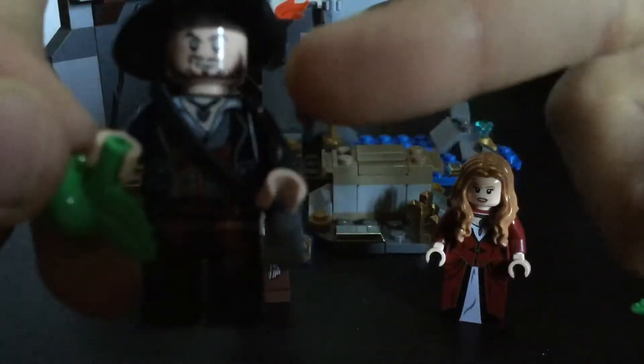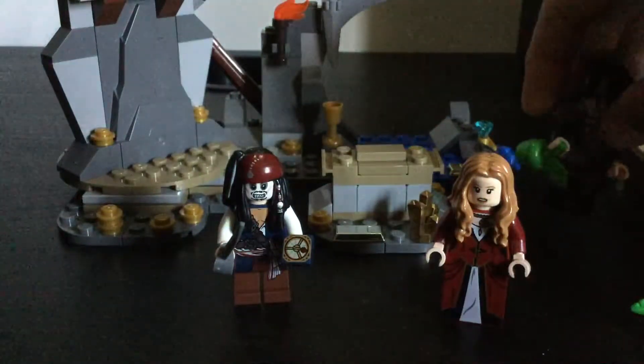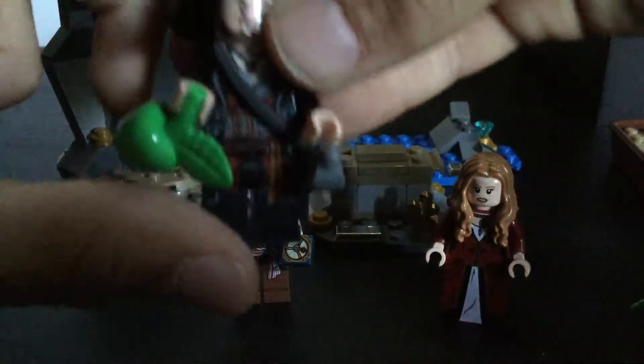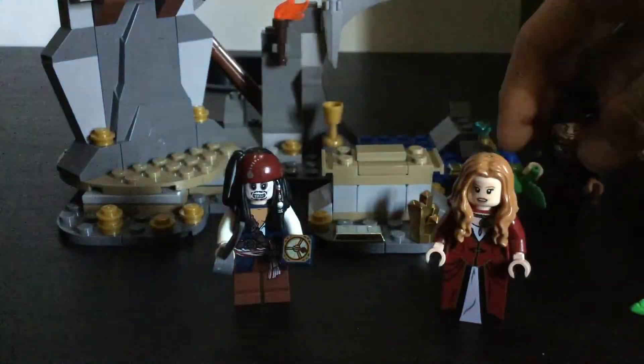Next minifigure we have is Hector Barbosa — not his skeleton version. Barbosa is my favorite character in the series. He has his nice face print and sword holder, and I like his robe printing. Sorry about that — it's just my cat.